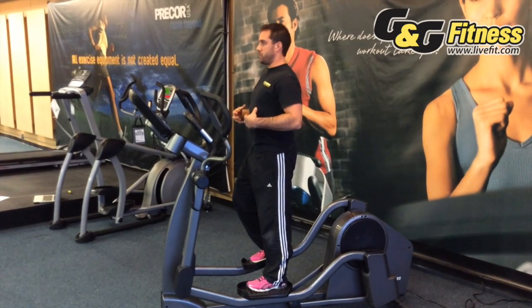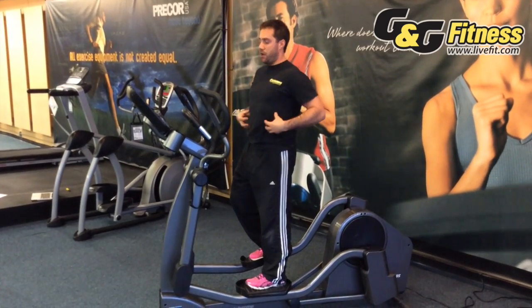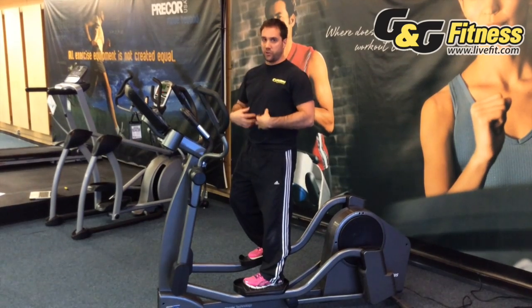Maintaining good posture is very important because the better posture you can maintain, the more you're getting a cardio workout as well as a core workout.